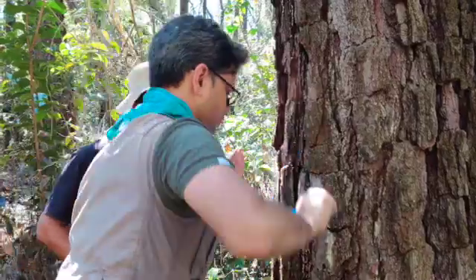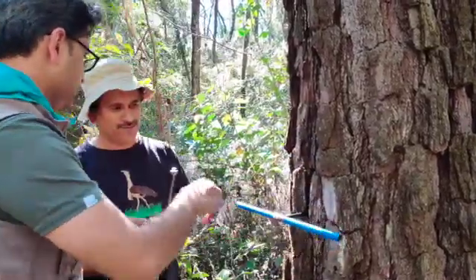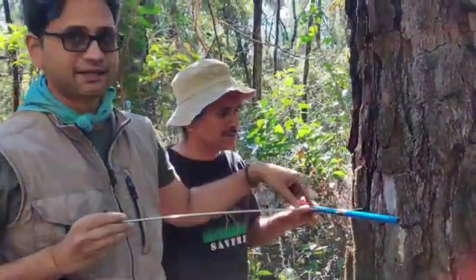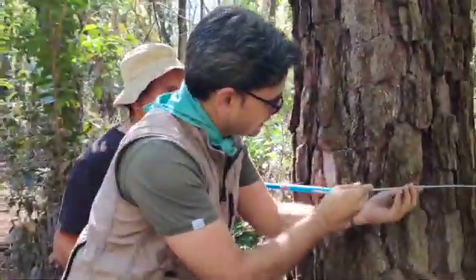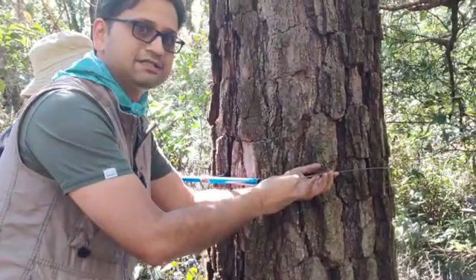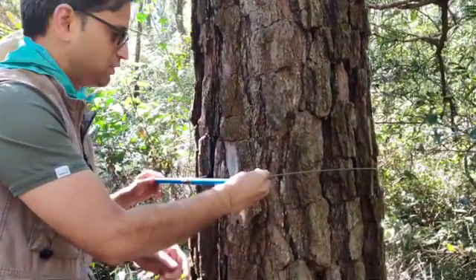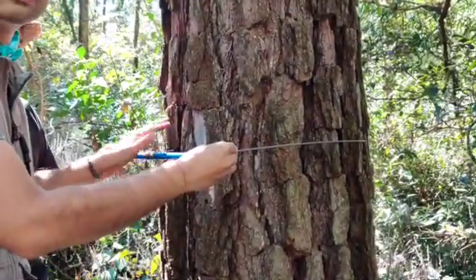Now you have reached a considerable depth. Just to be sure how much depth you have reached — this length is the same length as the borer. You can very easily place a marker on this side and see the distance to which the borer has reached.